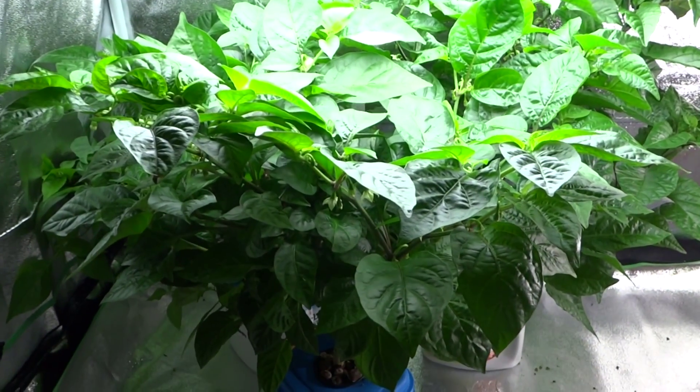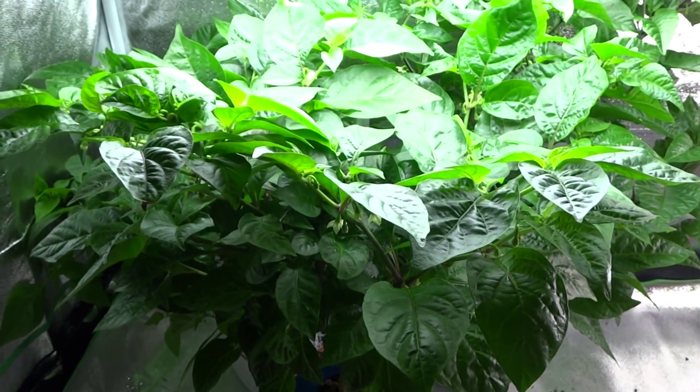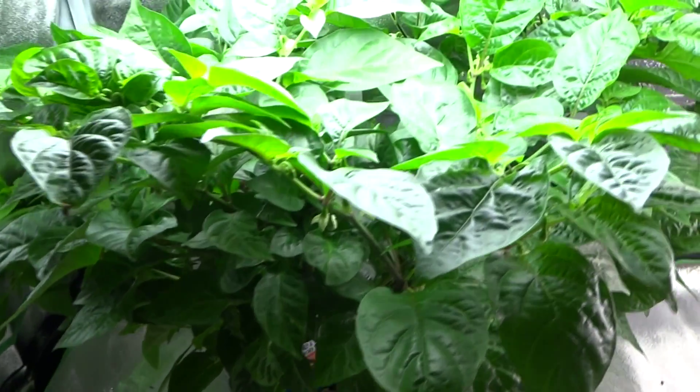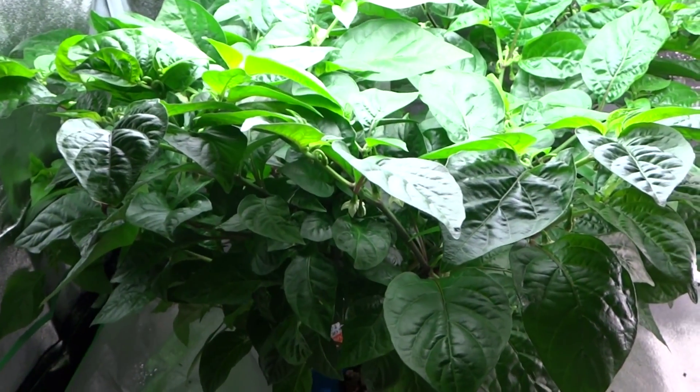Hey everybody, today is September 15th and it has been about 11 days since my last update on these plants. I have the mystery plant that I've been showing you guys, and I think that's a chocolate moruga — I even labeled it but I'm not really sure — but it's already starting to fruit, so we will find out soon.